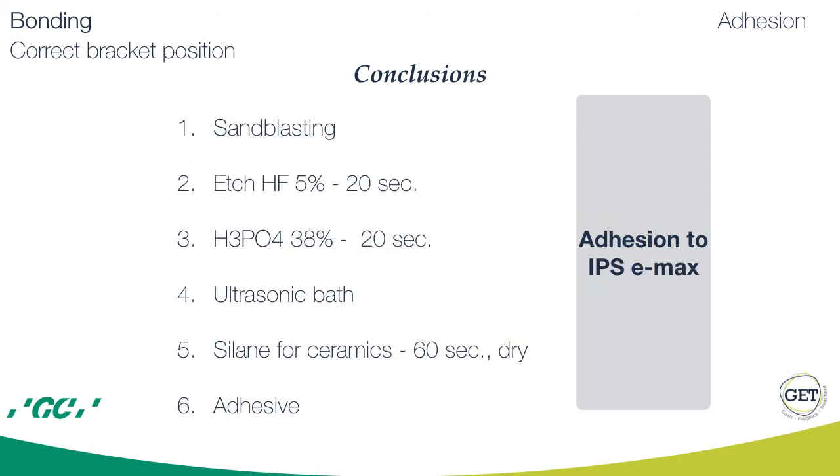Adhesion to pressed ceramics needs sandblasting, then hydrofluoric acid, then rinse and dry. After that, wash with phosphoric acid for 20 seconds, then rinse and dry again. After this, we would put the patient into the ultrasonic bath — but we can't do that — so we skip this step and apply silane for ceramics. Dry, and after that apply the adhesive.